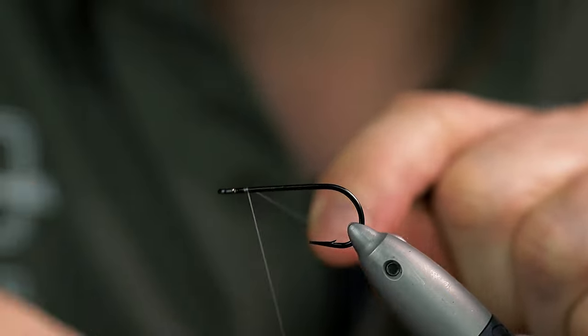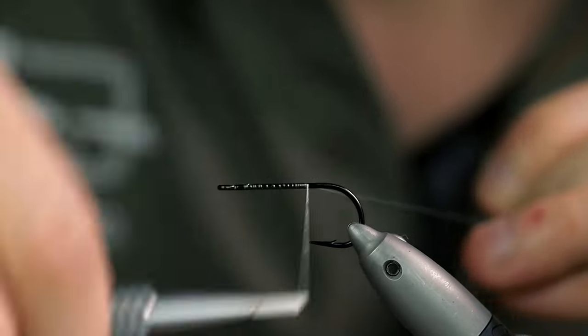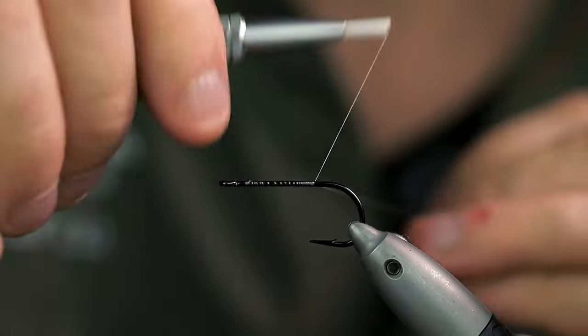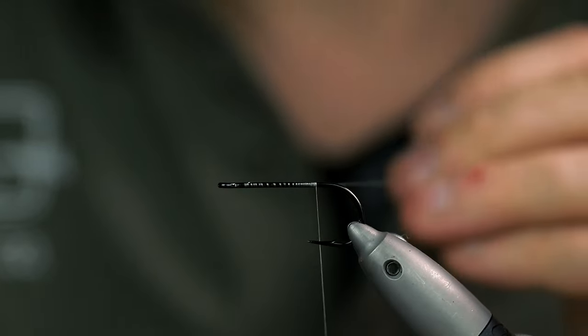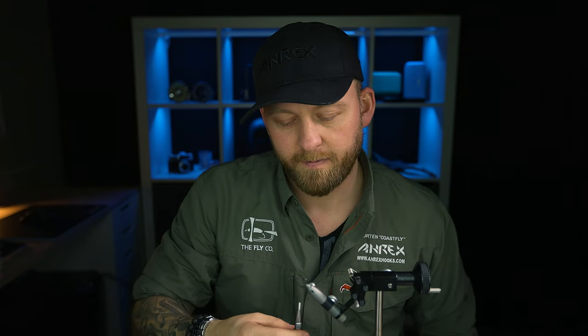The hook in the vise is the Trout Predator 610, or TP 610, in a size 2, which is not all too big for the mouth of a perch at least. Slightly heavier wire so the fly will get down in the water a little bit faster, depending on what kind of line you fish. Most of the time I fish intermediate or sink one line, so I like to use a hook with a slightly thicker wire so it will get down in the water a little bit faster.